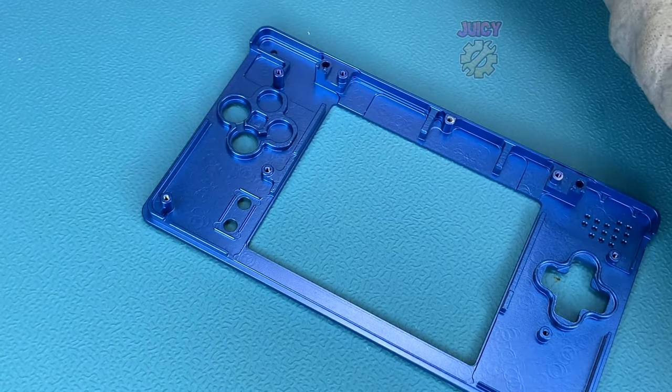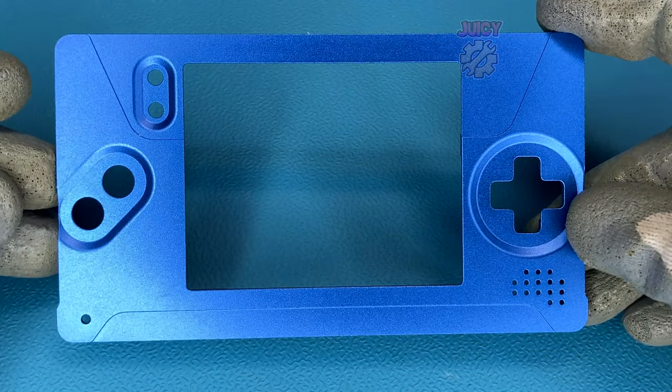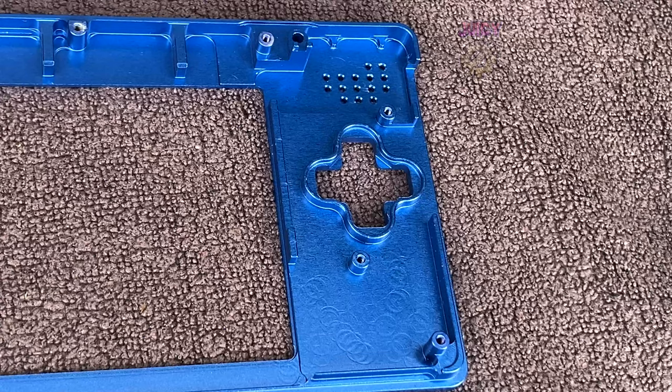Now that they are clean, we can use them in our new shell. Here it is — the Boxy Pixel shell, and it does look really good, well worth the money. Let's put in all the cleaned buttons.